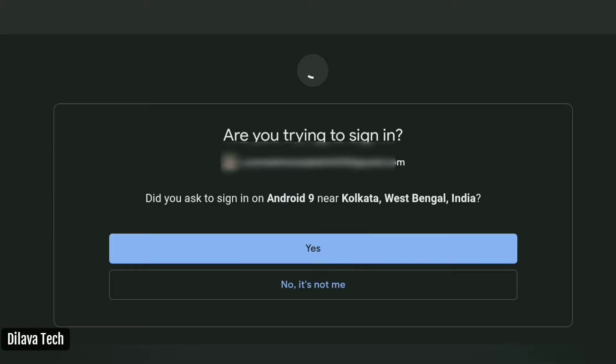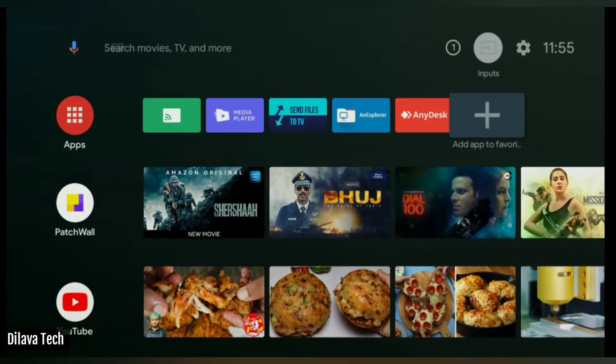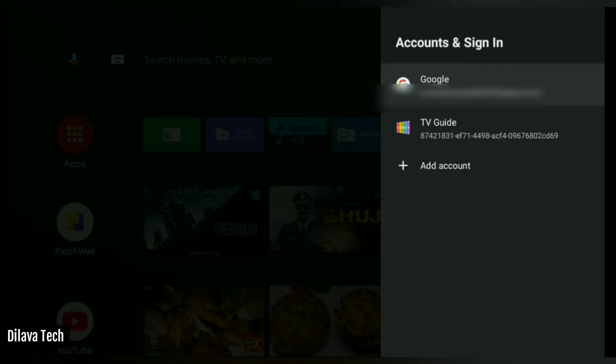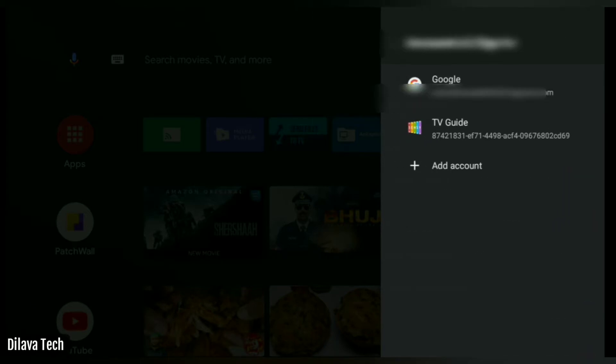See friends, I have received a sign-in notification on my mobile phone. It's me who wants to sign in, so I click on Yes. And then friends, see — my Smart TV has successfully logged in to the Gmail account.